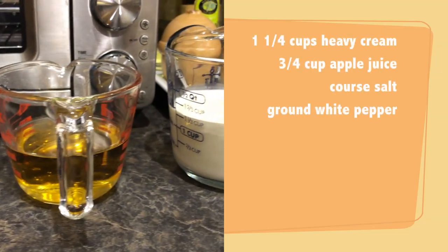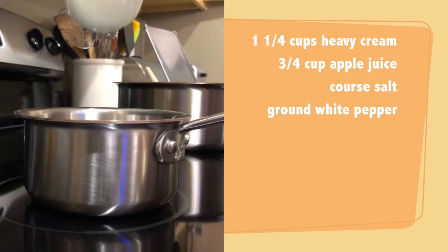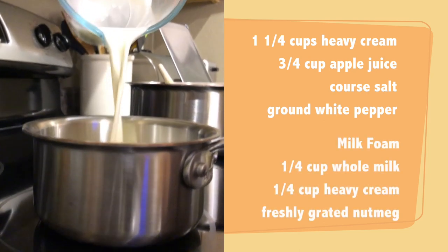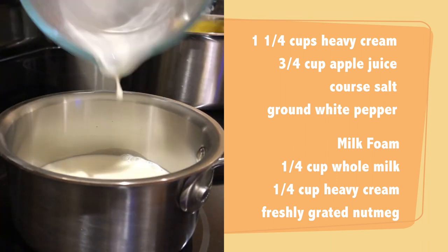If you use regular canned pumpkin, you'll need about two cups. You'll also need one and a quarter cups of heavy cream, three-quarters of a cup of apple juice, and coarse salt and ground white pepper to taste. For our milk foam, we're going to need a quarter cup of whole milk and one quarter cup heavy cream, then freshly grated nutmeg for garnish.